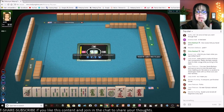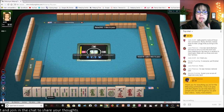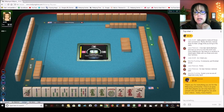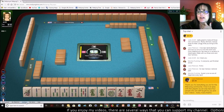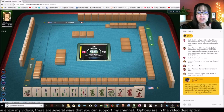Now we need to pass. I think I'll pass one blind again because we can still play a two, three Kong hand with dragons. Lynn, thank you for the super chat — that's fabulous! 'Thank you for everything you do for the Mahjong community. I live in an area of few players, so we only have four people who are self-taught by you and the videos.' Oh my gosh, that gave me chills! Thank you so much, that's so encouraging.